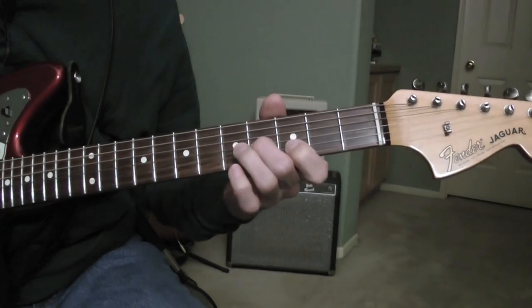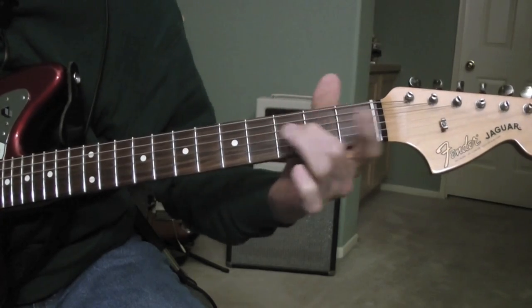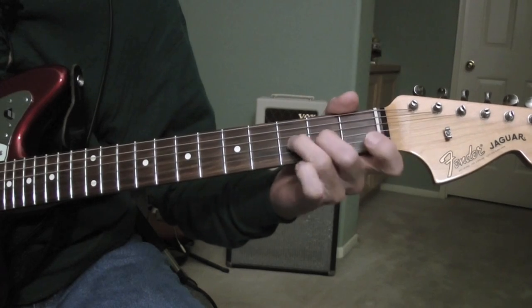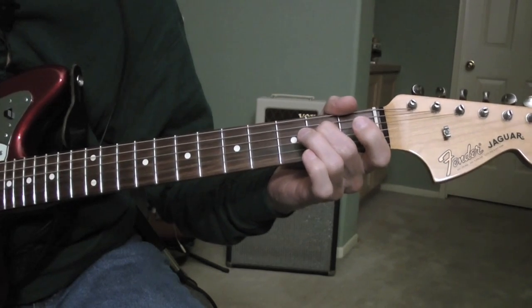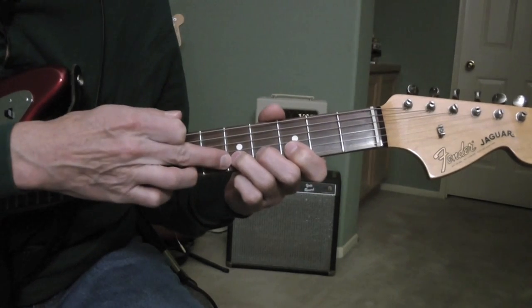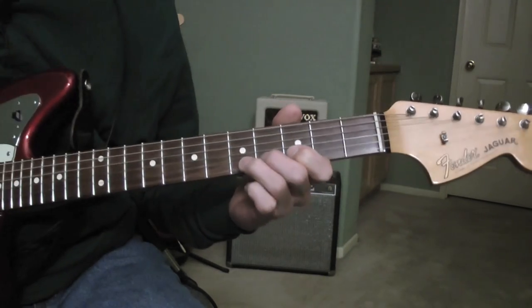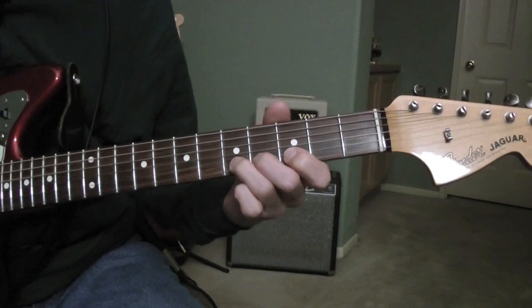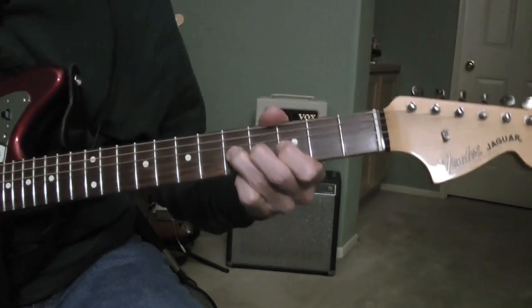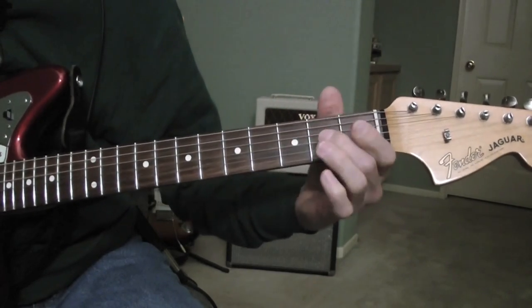And then after the second time, it does this riff here. So I'm playing an E note, second string, fifth fret — stretch it up a little bit and shake it.